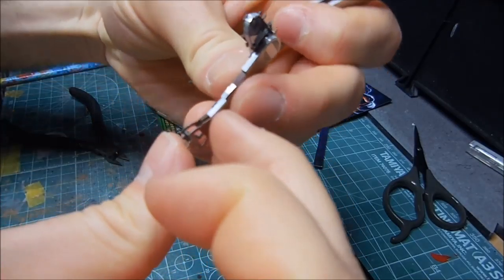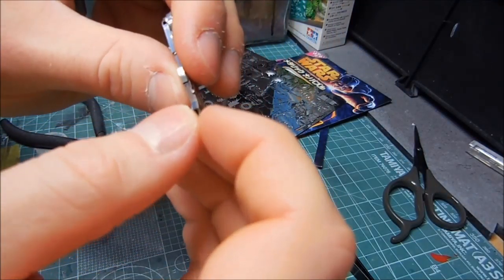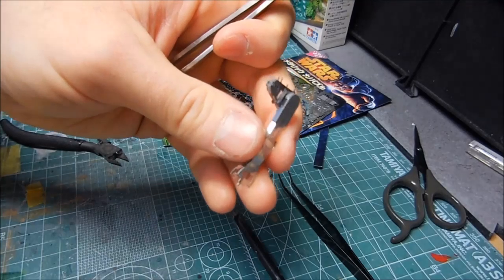After everything's put together I'll have to see how it looks. Hopefully it's not going to look too terrible.